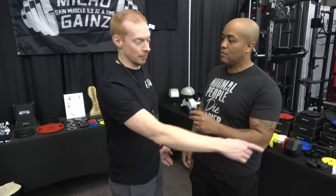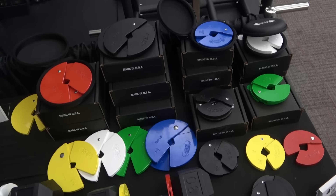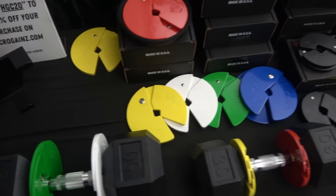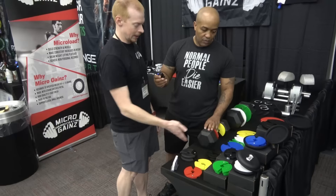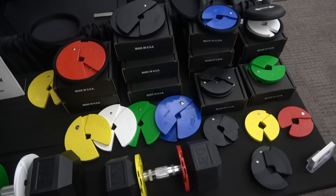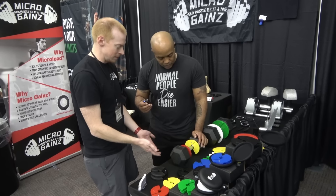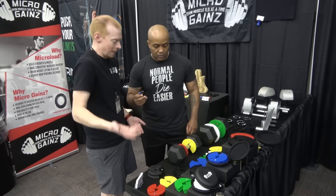Let's show them everything that you got here. So Microgains — the best place to start is right here. This is our most well-known product, the Microgains Dumbbell Plate. This product clamps onto the handle of most dumbbell types to add incremental weight. In this case, you've got a 30 with two one-and-a-quarter plates, making it a 32.5 pound dumbbell — so you go up by two and a half instead of always going up by fives.